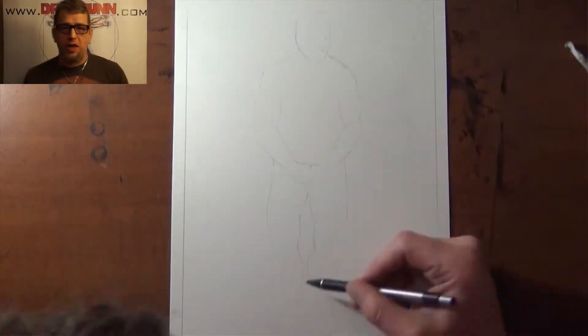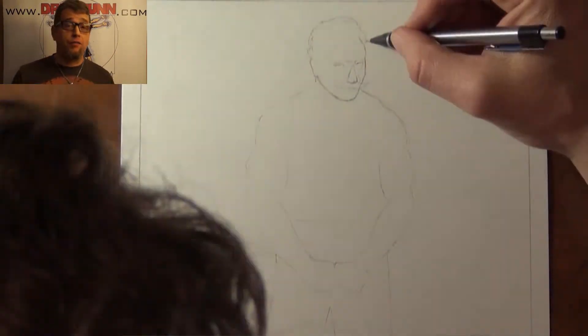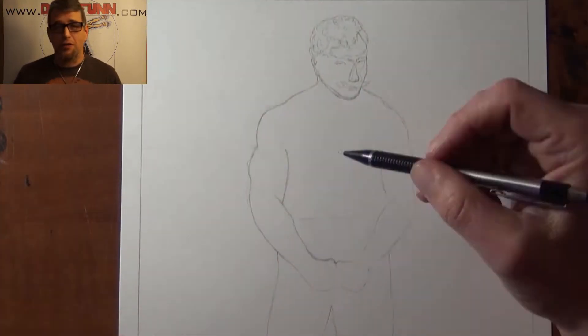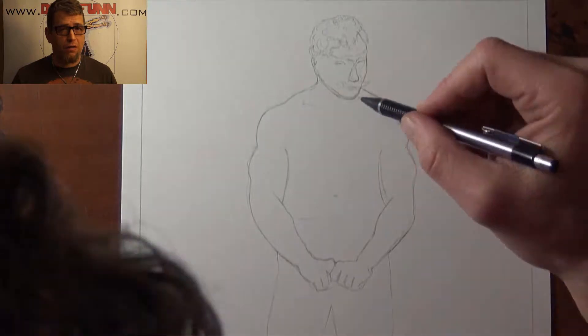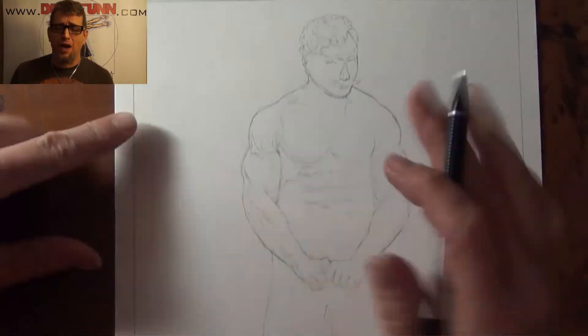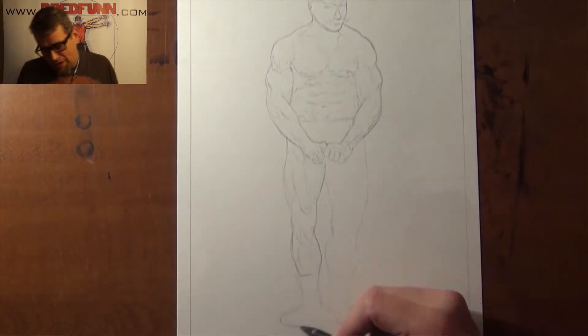DreadFund here with another one of my time-lapse video uploads. Recently got a lot of love from the fitness bodybuilding community here on YouTube — not that there's much of a bodybuilding art community anywhere; I guess it's just me. But with Nick Strength and Power featuring me on one of his channels, I got a nice upload.